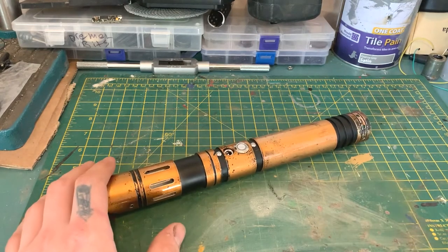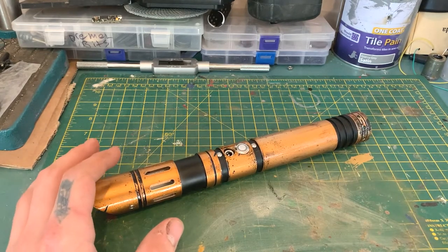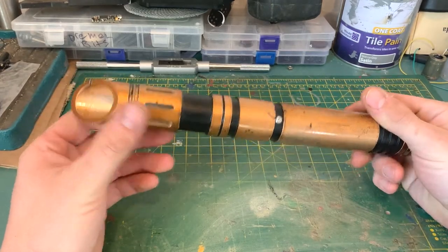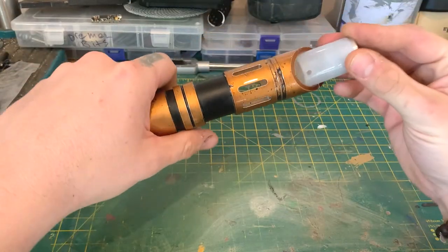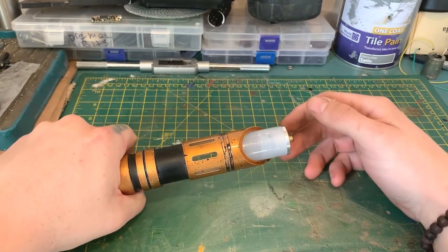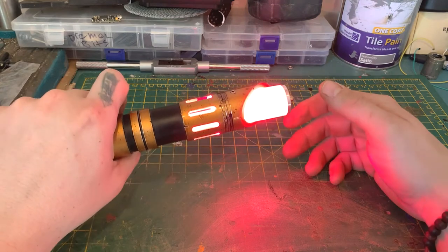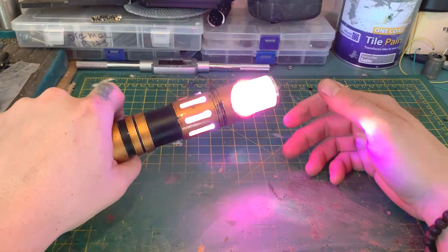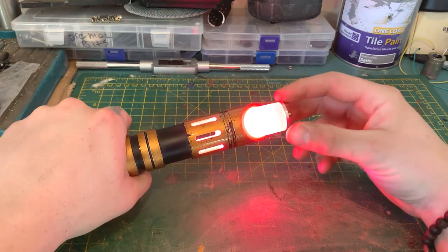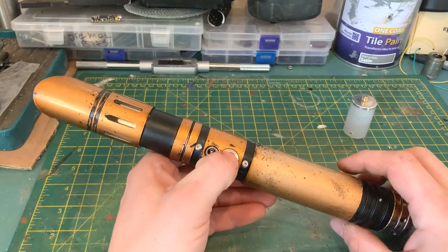I could drop a blade in quickly but I don't have one to hand that's unwrapped, so never mind - I'll just stick a blade plug in here and power up.